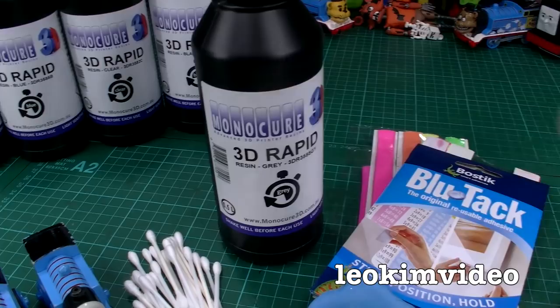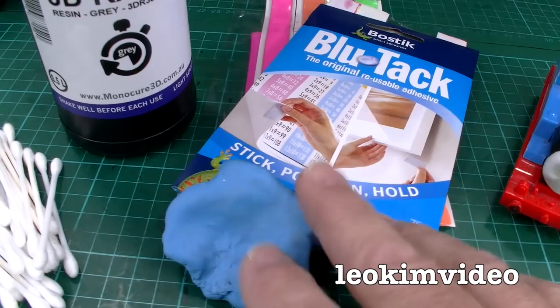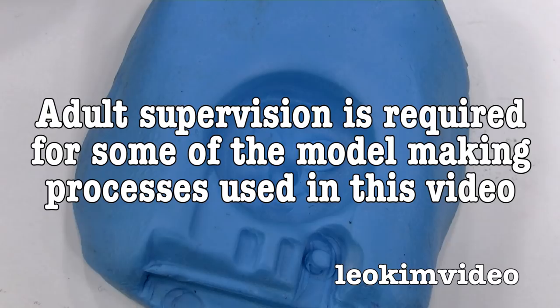Let's do something funky and plastic and fantastic. I'm going to use this material here to make some little Thomas faces. We're going to need something we want to mold, some cotton buds, some blue tack — I'm going to use a colored one because it's going to make the job a bit nicer — and we're also going to need some UV lights, but the sun can help us as well.